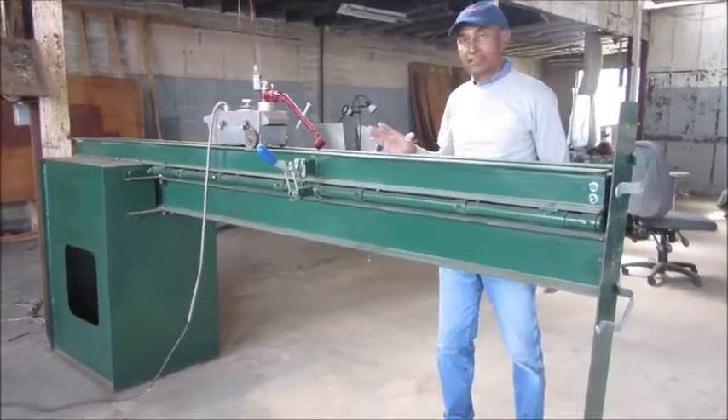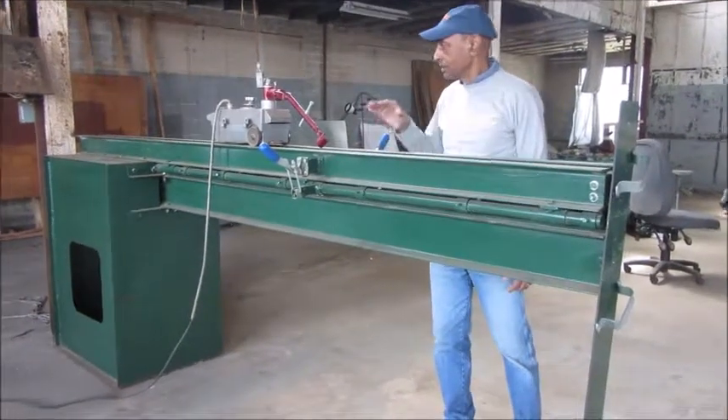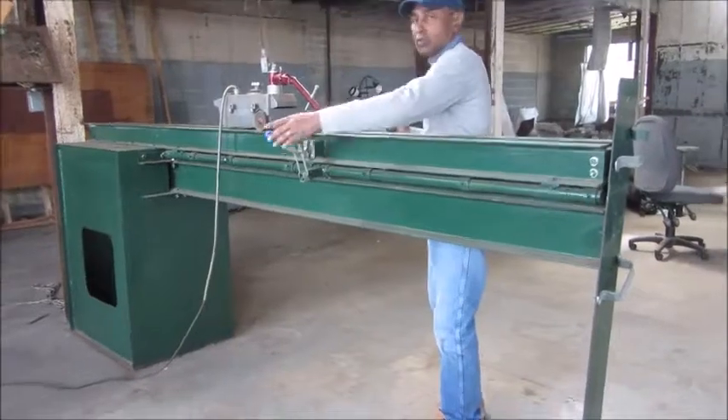Hello there, this is Shafiq Raman again. We have a small welding bed, we have a robot, and we have a fulcrum to open the jaw.